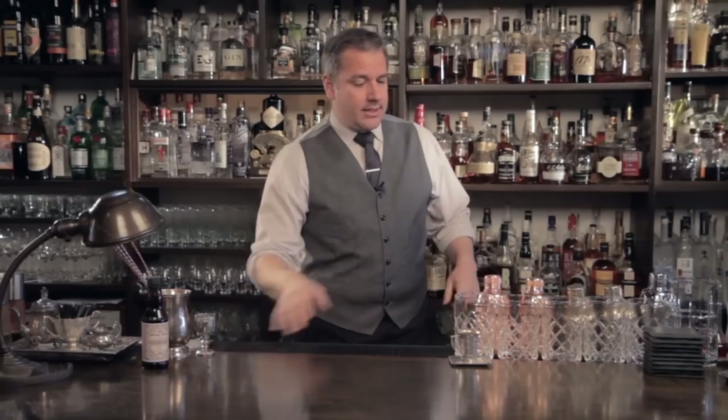Hello, welcome to Raising the Bar. I'm Jamie Boudreaux. Today we're going to be doing another Canon Original, the Chamomile Sour. This is a very simple drink, but before we get too far into it, let's discuss a couple things.